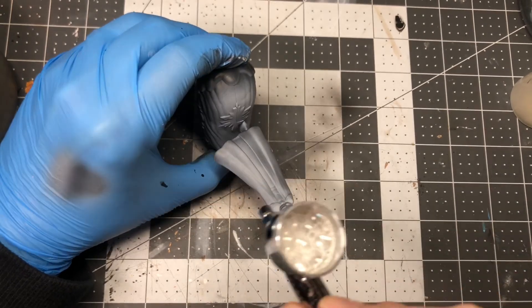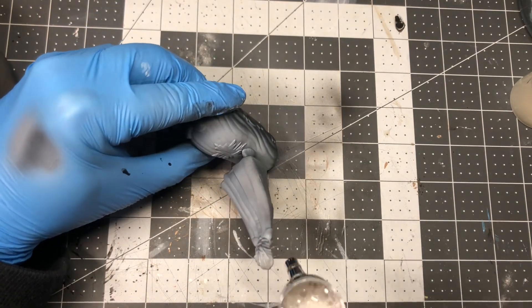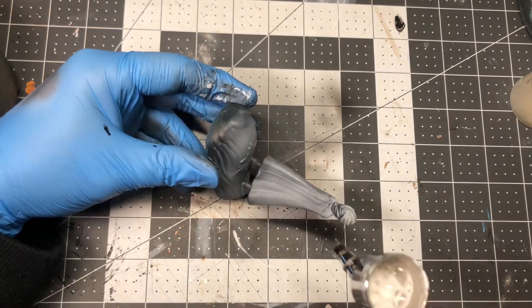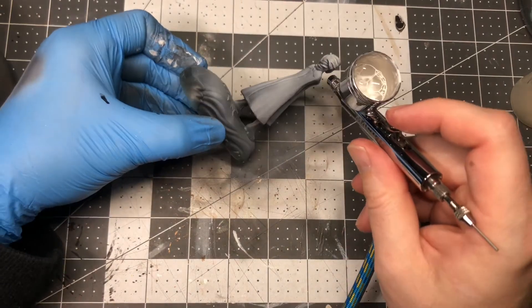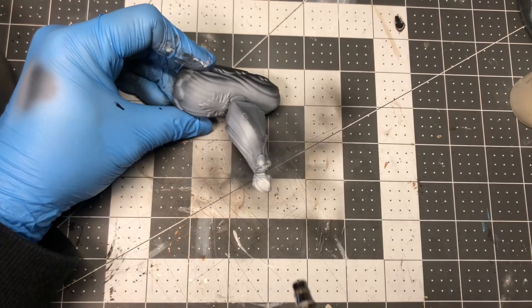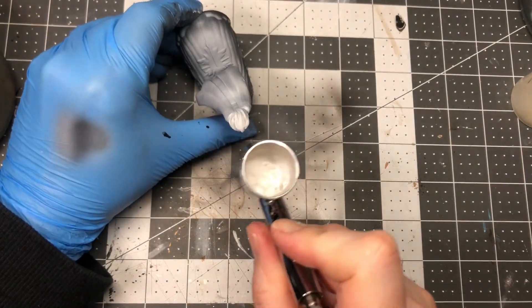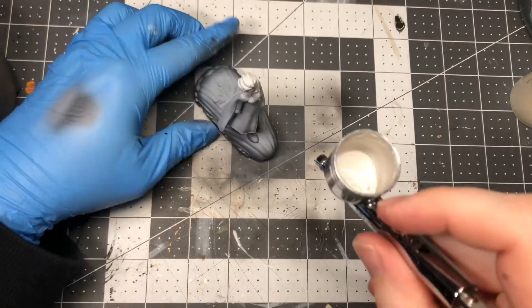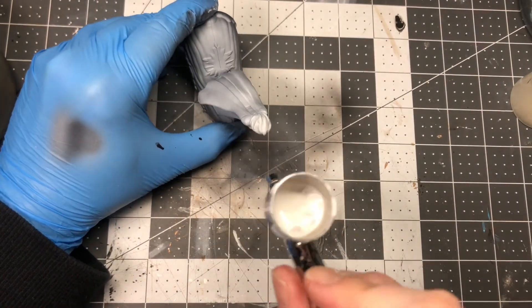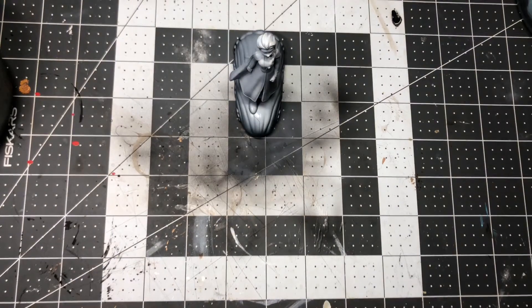At first it's kind of hard to tell that I'm actually adding much, but you'll start to notice it. What I really focus on with the white, beyond the straight-down angle, is that you can actually push the airbrush into certain areas to really boost the highlight. Along her back there's the arch of her cape, and where it sticks out a little bit you can zoom in with the airbrush and get a really strong highlight. Her shoulders, her hair, the tips of her shoes, her hand — things like that.